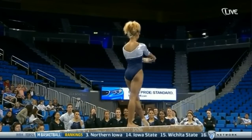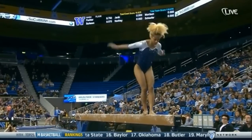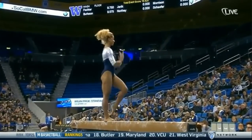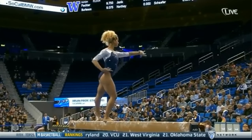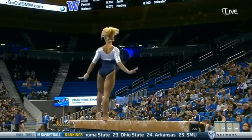I asked Val today, watched her warm up, and I said, is she doing a new series? And she said, well, she's supposed to always connect that side aerial to the front aerial to the back handspring. And she said, good observation. Well, she did it to me again — throws me off. She did the side aerial by itself.